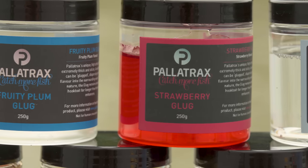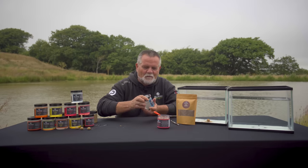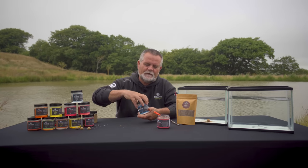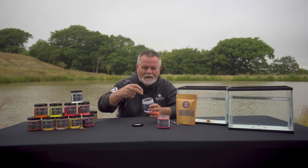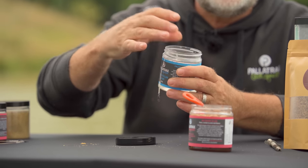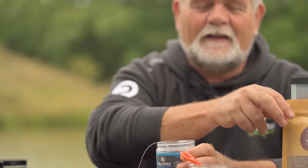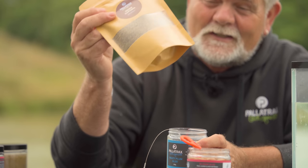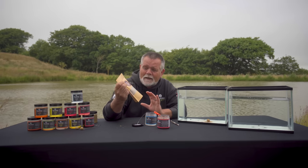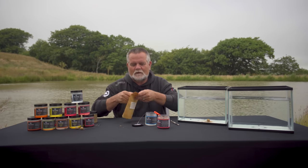So what we'll do is change over to another glug. Let's have the fruity plum — one of my favourites — a proven fish attractor with the flavours. So this is how we'd use the dry daphnia. You'd insert your hookbait or your bait on the hair into this thick, syrupy glug — proper thick, proper syrupy. And then here we've got dry daphnia, this is water flea. It is prevalent in all our water systems and so many fish — well, all fish I would suggest — will eat this incredible natural bait.